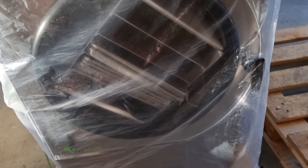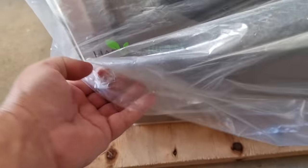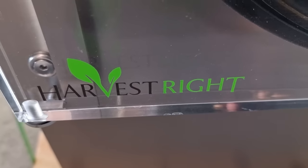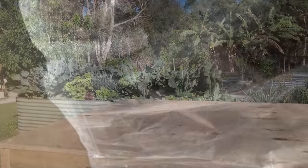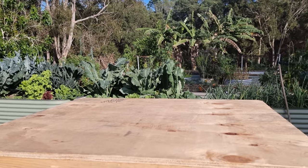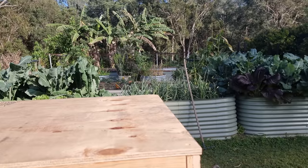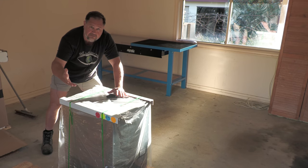For years now — I reckon over a decade — I've been looking forward to the day when I could finally get a freeze dryer for domestic use, so that we could use it as another option to preserve the food that we grow in our own backyard. I'm going to unpack it and give you my first impressions on it.